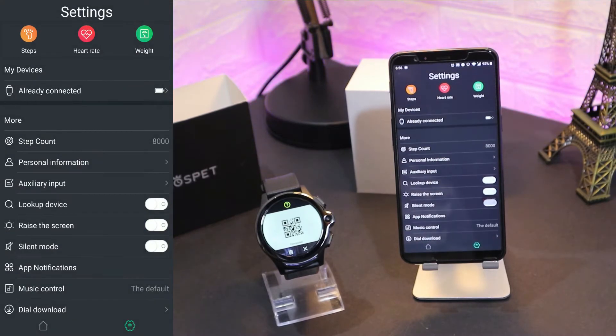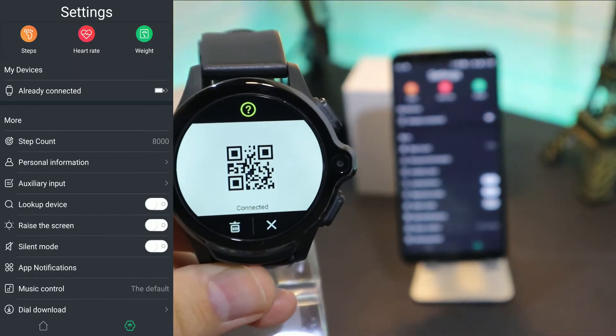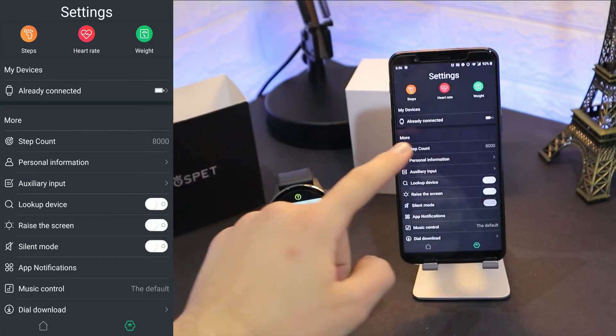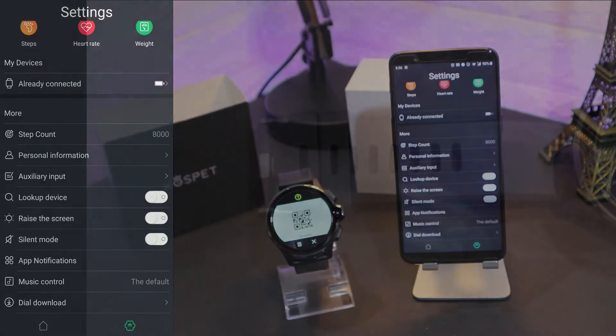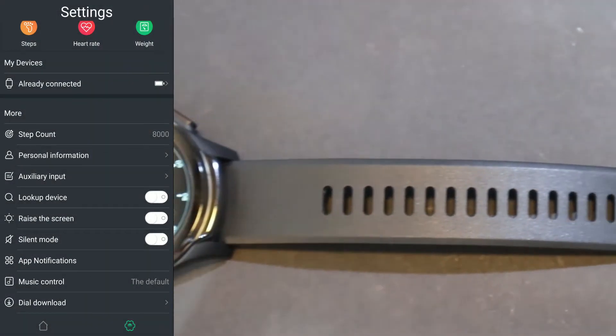As you can see, it's asking to pair — press pair on both devices. It's still loading so we have to wait a couple of seconds. And as you can see now it's connected; it says connected on the watch and on the phone as well.